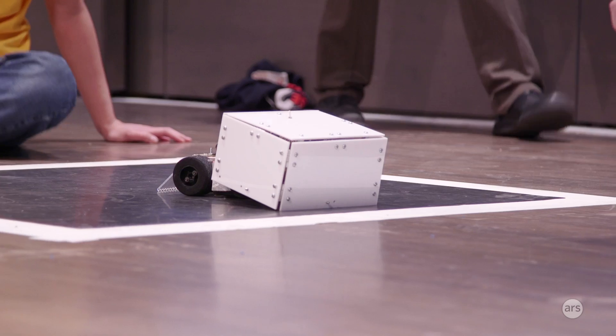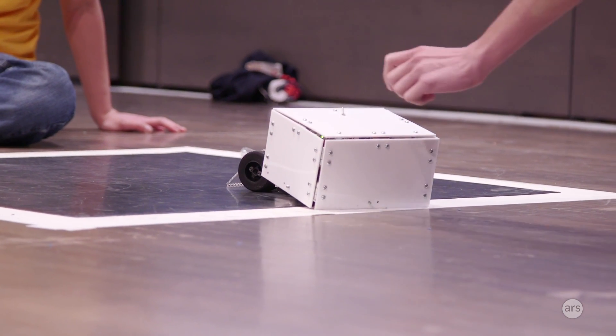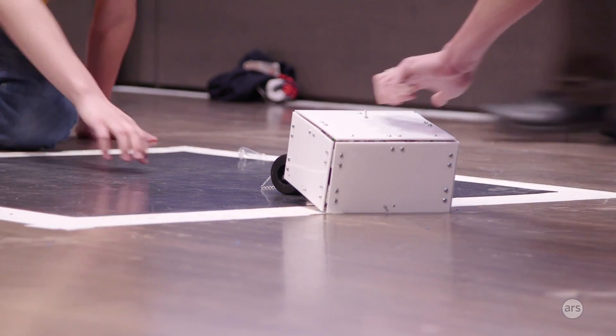These students brainstormed their robots, designed them in a week or two, put everything into computer-aided design software, fabricated everything, assembled and then implemented electronics — raw microcontrollers, raw sensors.